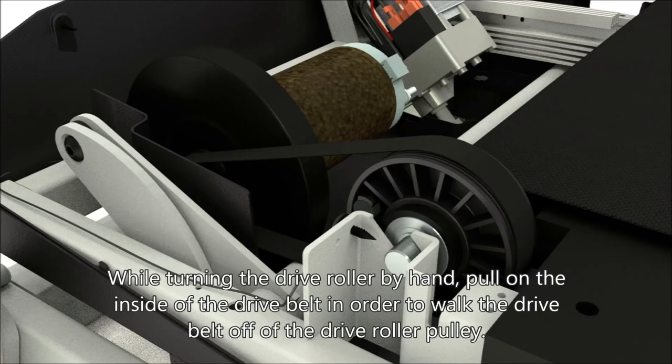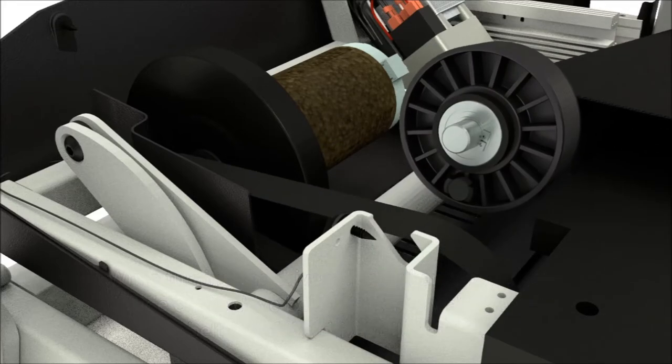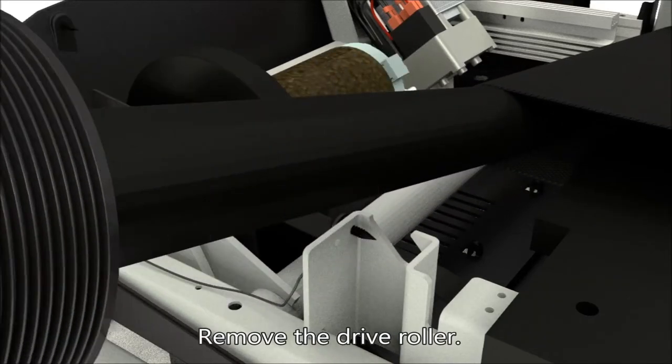Remove the idler roller. While turning the drive roller by hand, pull on the inside of the drive belt in order to walk the drive belt off the drive roller pulley. Remove the drive roller.